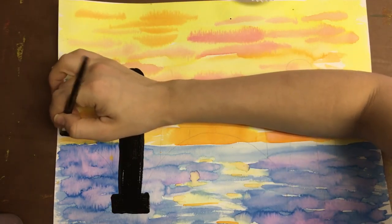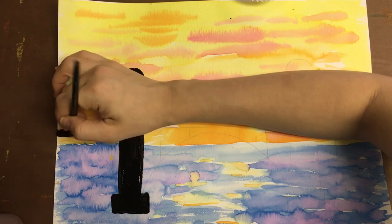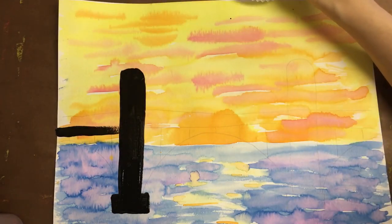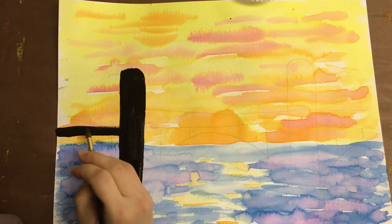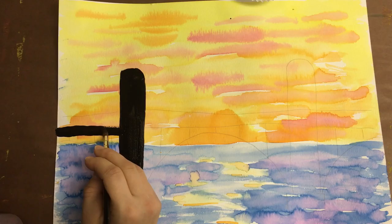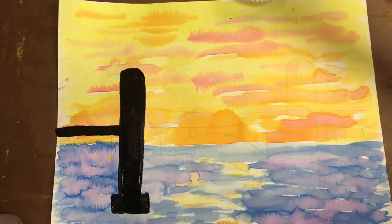I'm going to draw the beam that the cars actually drive over. Again you want it really neat and crisp, so sometimes that means coming along with the tip of your paintbrush. For the top, again coming along with the tip of your paintbrush, making it really really nice and crisp.